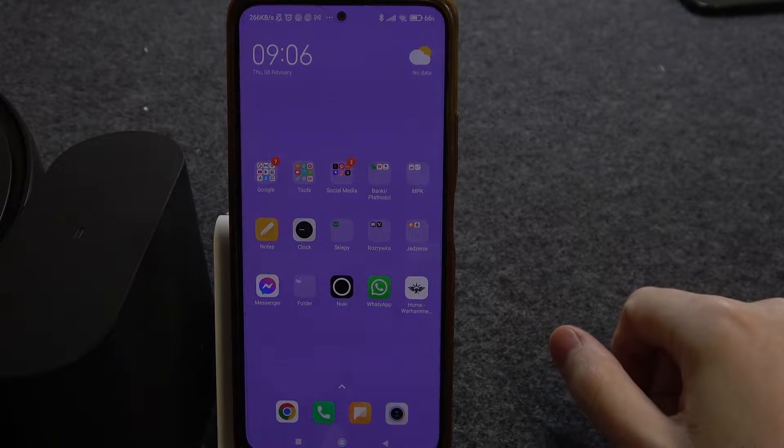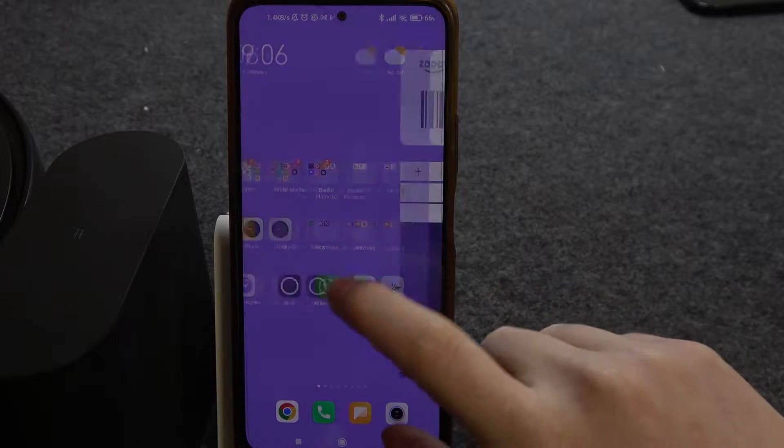Hello! In this video I want to show you how to connect Roborock S8 with an Android smartphone.